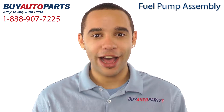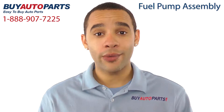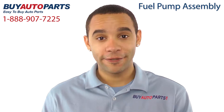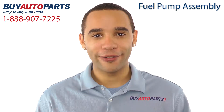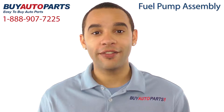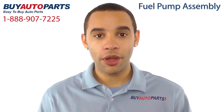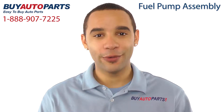Hi, I'm Marcus and thank you for visiting Buy Auto Parts today. It's our goal to make it easy for you to buy auto parts, so I want to tell you a few things about us and this fuel pump assembly so you can make a confident purchase. Buy Auto Parts has been selling parts for over 25 years, been online since 2001, and we've got the biggest selection of high-quality fuel pumps at the lowest prices you'll find anywhere.